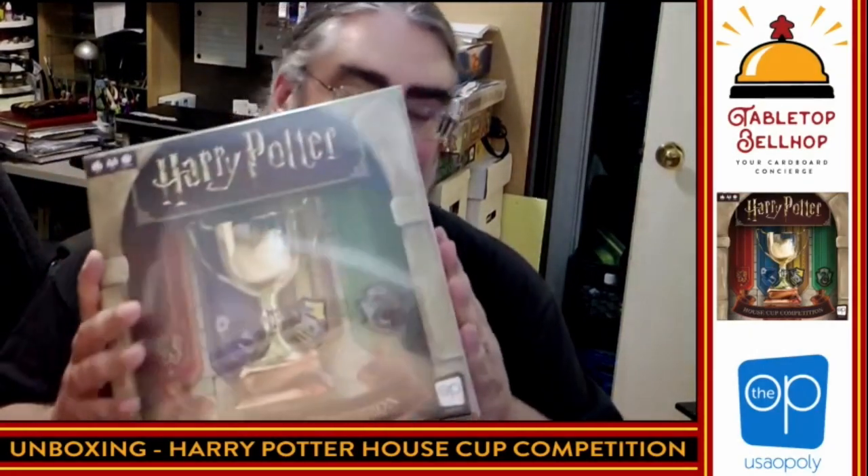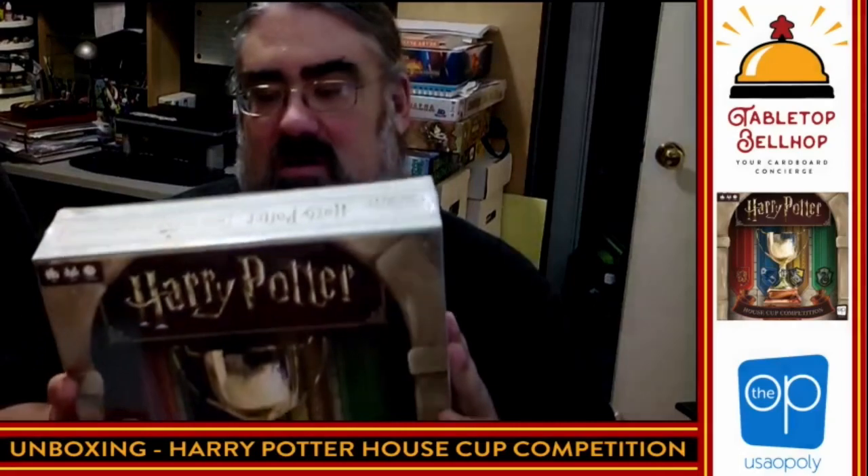Tonight, I would like to welcome you to my office where I'm about to crack open a copy of Harry Potter House Cup Competition from The Op. Thank you, The Op, for providing a review copy of this game.